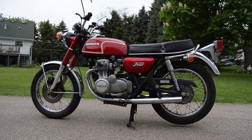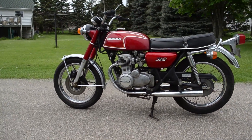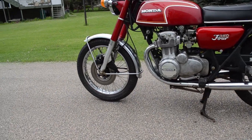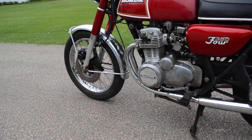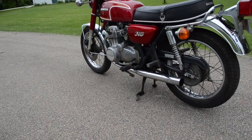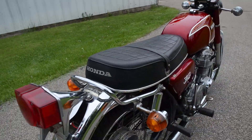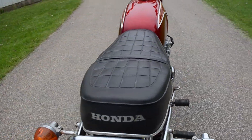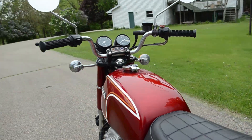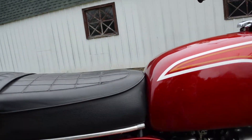Here we have a 1973 Honda CB 350 four-cylinder. This bike has been mechanically restored with the points done, the valves, a complete carburetor rebuild, and the front brake has been rebuilt as well. The bodywork, however, is original, with the original rip-free Honda branded seat and that lustrous metal flake paint job from Honda.